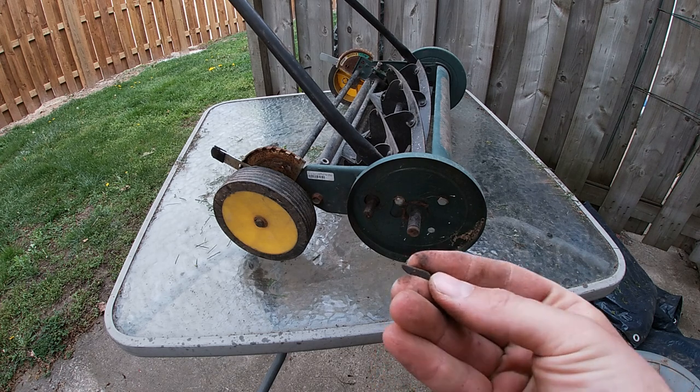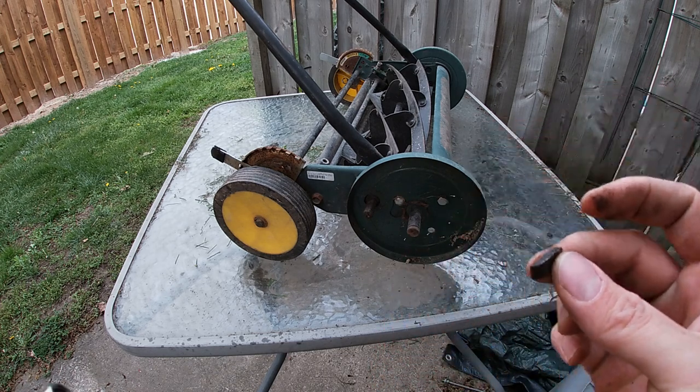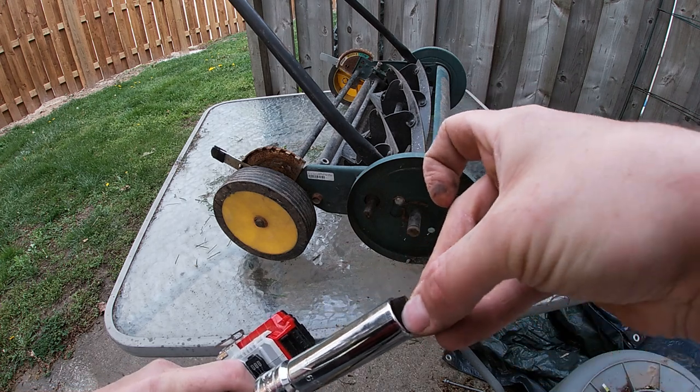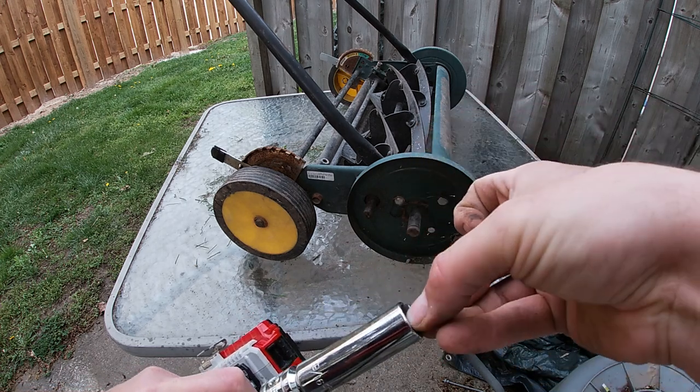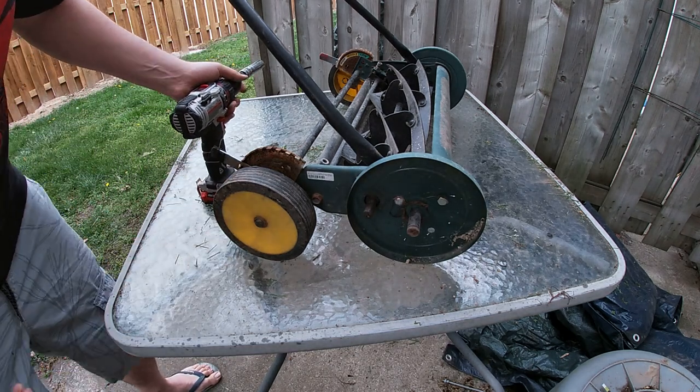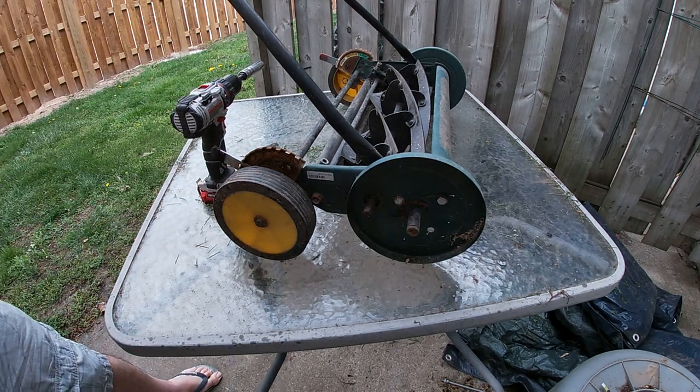Take that little metal piece that was inside of that shaft and find a socket where it will fit and it won't spin freely, because what you're going to do is put that piece back in.